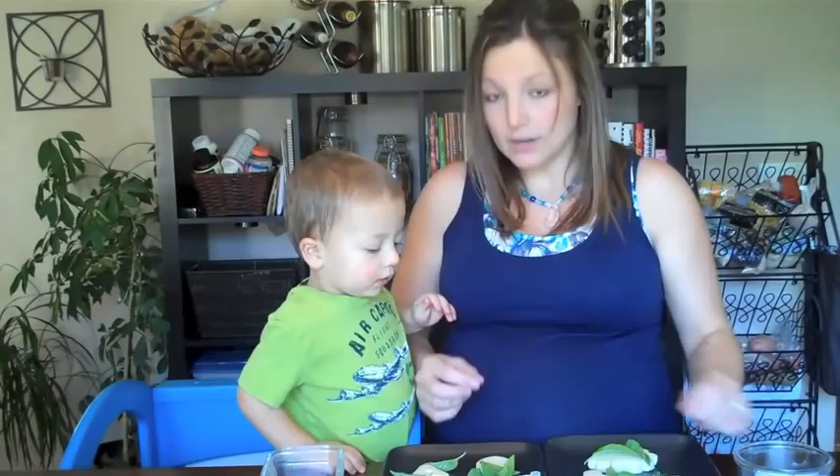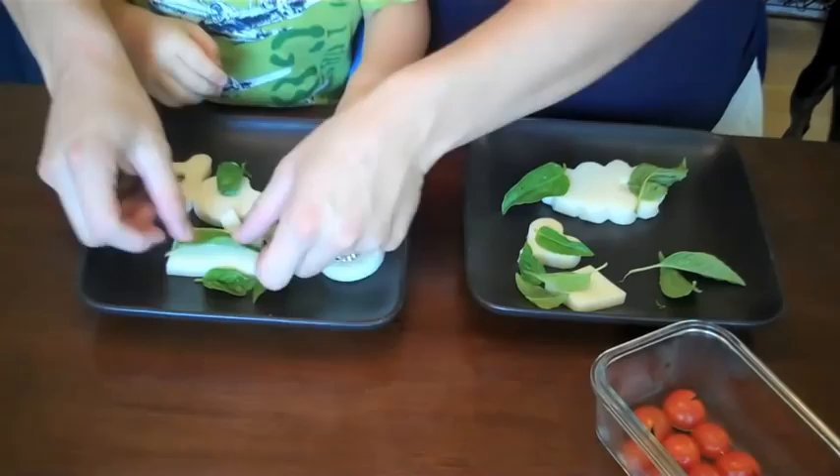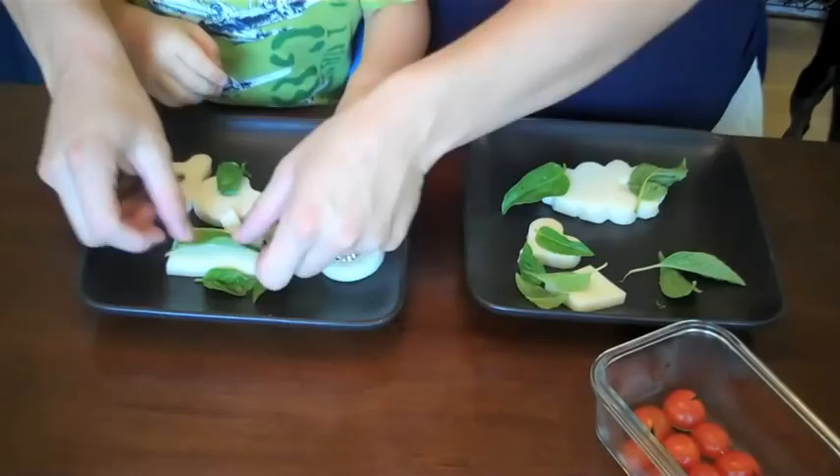We're going to lay our leaf or multiple leaves on our cheese shapes and then we're going to add our bugs. You ready to add the bugs? We're working on our bugs on our leaves here. Bugs and leaves. Let's show them how you make a bug on a leaf.